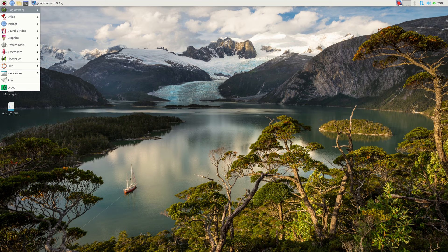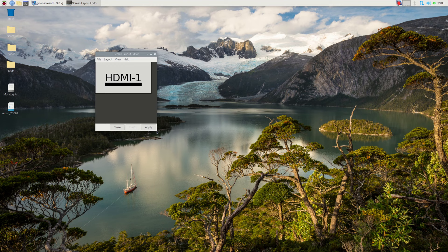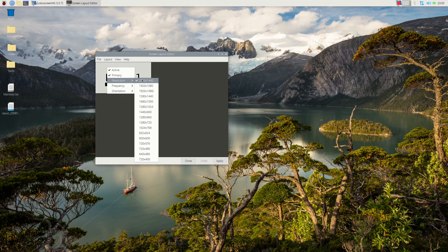When buying an HDMI dongle, it might also be a good idea to verify its maximum supported resolution. Raspberry Pi 5 supports resolutions up to 4K. However, you may get away with any kind of dongle if you sacrifice one of the micro HDMI ports for audio only.